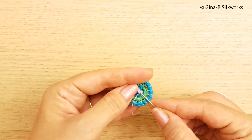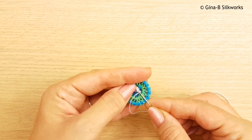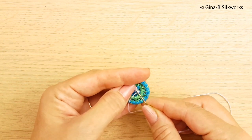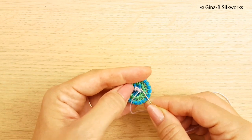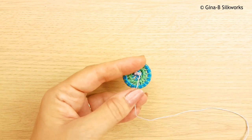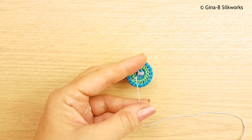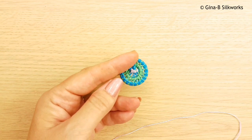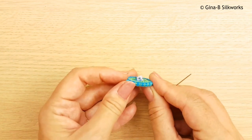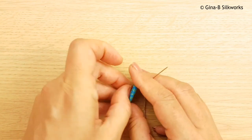You can, if you want to hide your thread, just take the needle through the woven section. I've woven it too tightly actually, so it's not going to do that — we'll just trim close instead. Now you can see you have a nice little loop at the back, and that can then be used to sew the button into place.